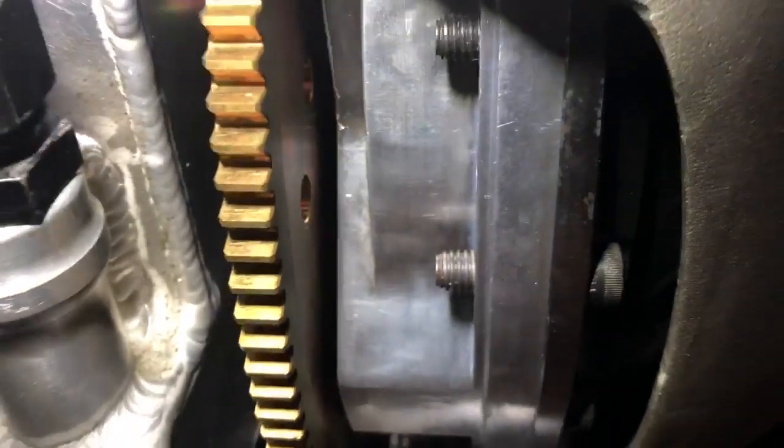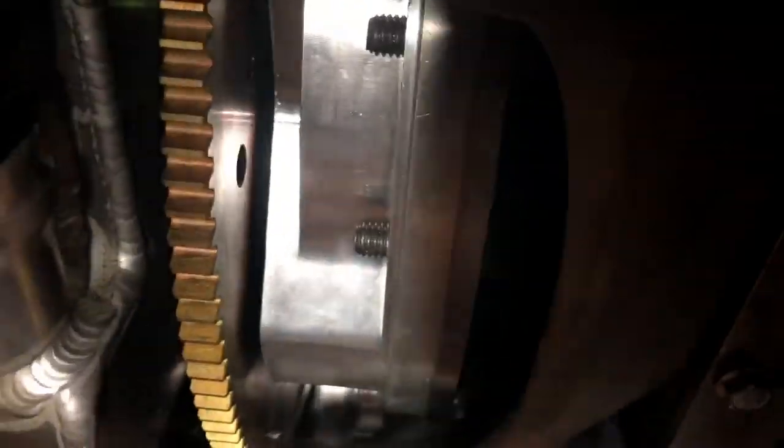A lot of people get really confused on what the purpose of the gap is. The torque converter — you don't want it to just bottom out. If you put this thing in there and there is no gap between the converter and the flex plate, then that's a problem. This gap is what you want to measure and what needs to be looked at — the gap right here between the pad and the converter.